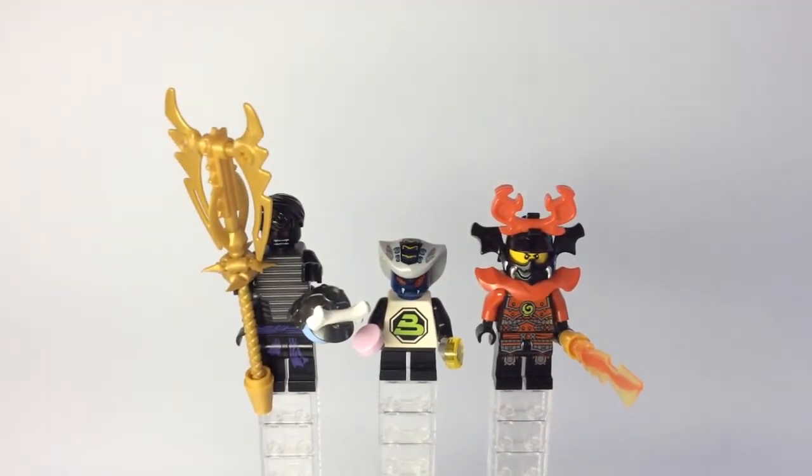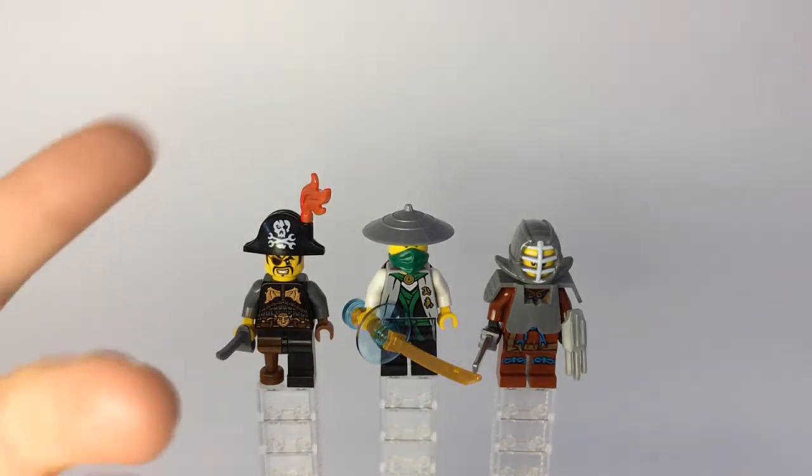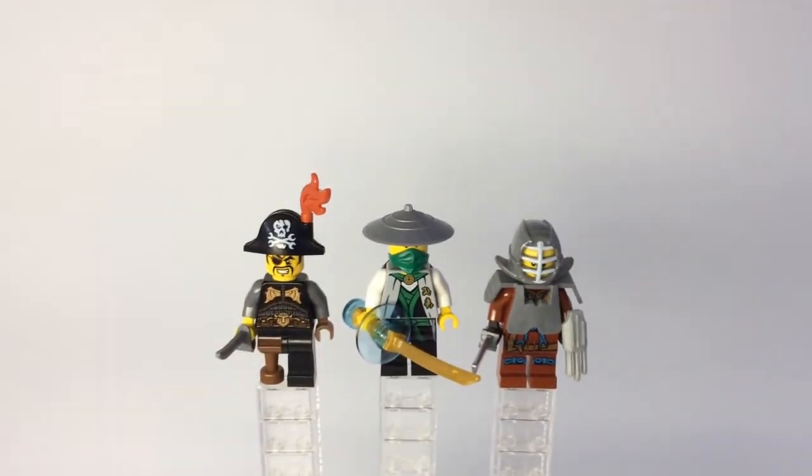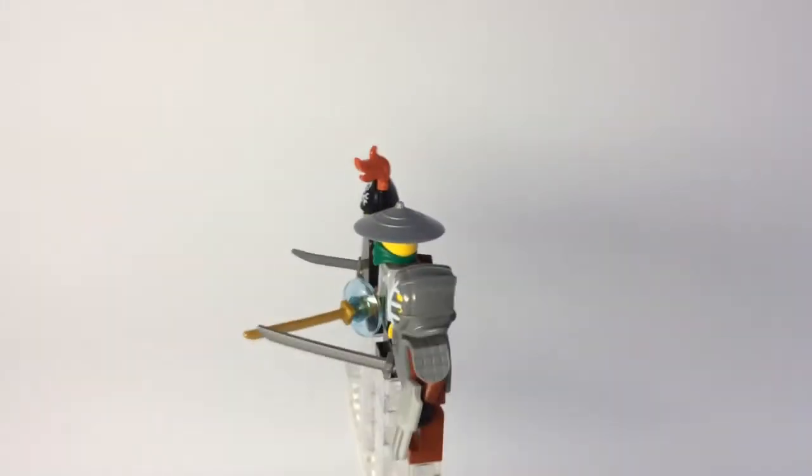Okay guys, moving on to the next three minifigs. From left to right, over here we have Captain Soto in his non-jail garb, and then we have Sensei Lloyd, and Kendo Nya. Let me go ahead and give you guys a quick 360 turn of all these minifigures so you can see all around them.